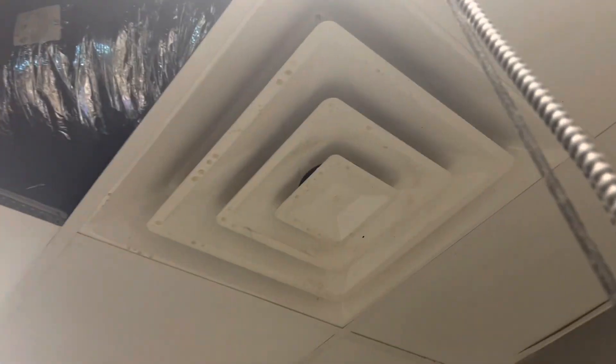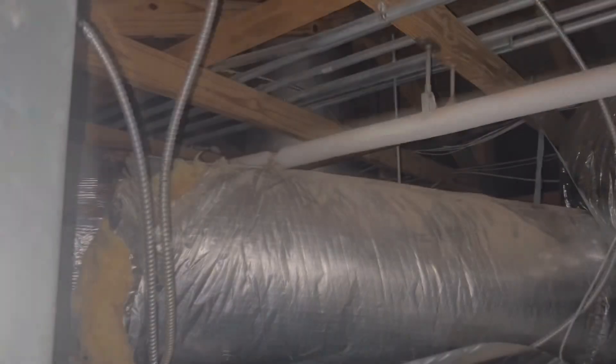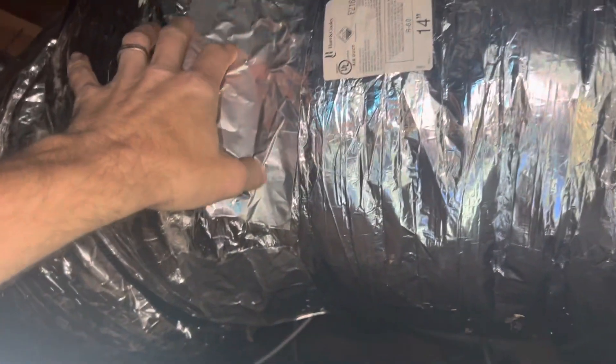All right, good morning. We're back at the ductwork drama store where our box light — there we go — where we ran that trunk over to a duct and we've got a box here. Here's the other duct, so we're gonna sever this. I've got a takeoff, 14 inch, so we're gonna put a 14 inch takeoff here, make this connection, and that'll be good.